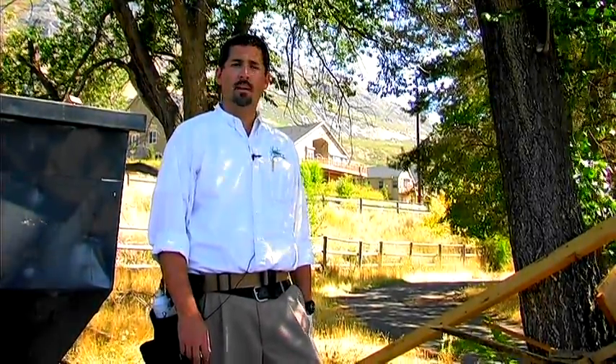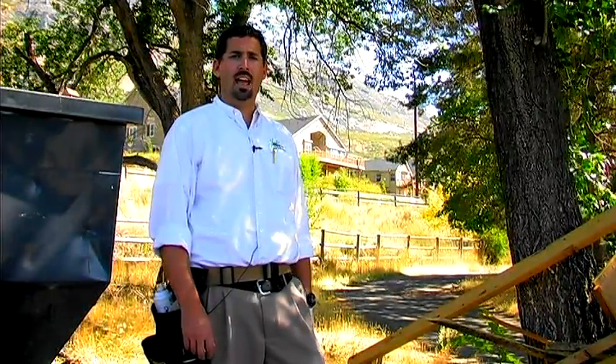I'm Trevor with Monster Pest Control located in American Fork, Utah. We're talking about ridding your home of insects. The topic today is ridding your yard naturally from fleas.